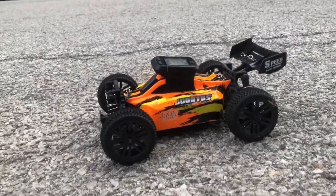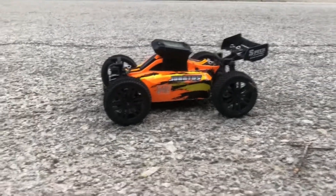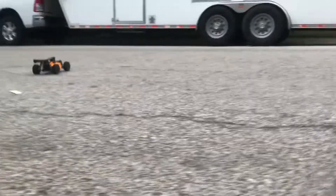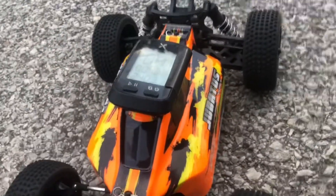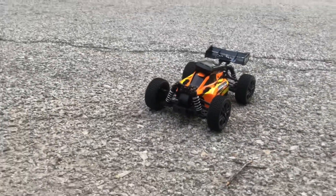I do have the GPS taped on — let's see, hopefully it don't go flying. Let me make sure it's catching signal. You guys can see it's catching — caught four miles per hour there. So we're gonna see how fast this Juba B416 is, stock out the box.